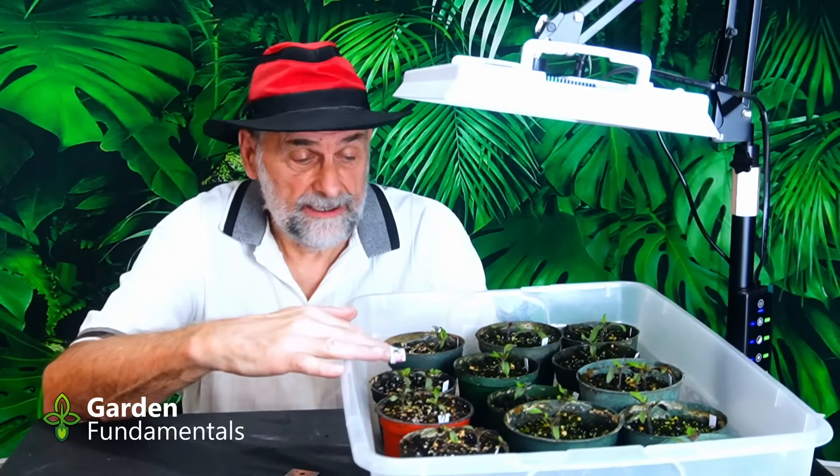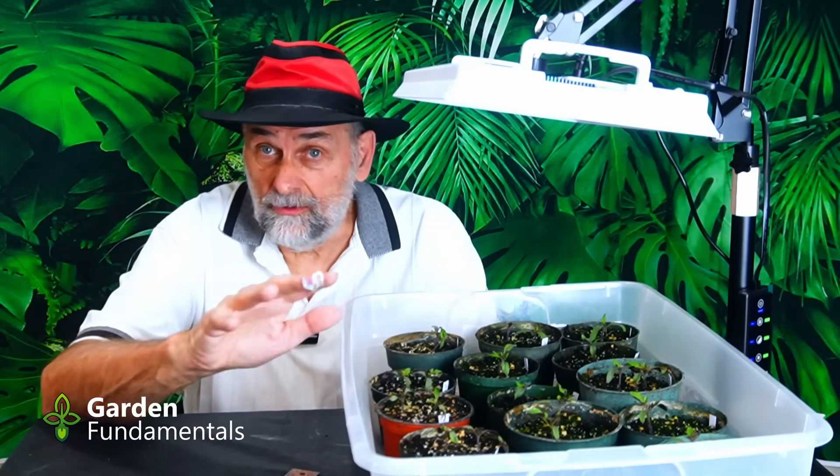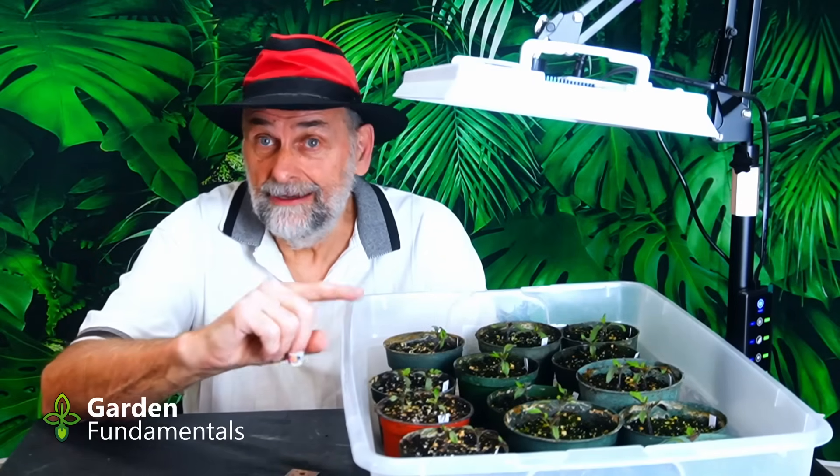Are your seedlings leggy? And how do you know if they are leggy? In this program, I'm going to have a look at my seedlings here and measure them to see if they're leggy. I'll tell you how I grow them so they're not leggy, and then I'll also discuss the mistakes you might be making that create leggy seedlings.